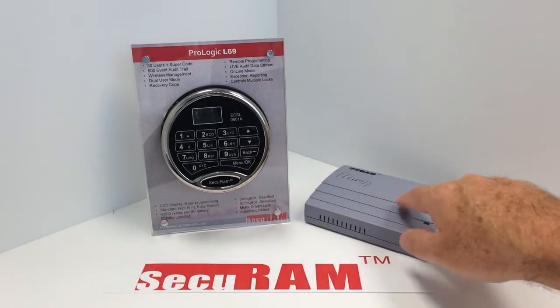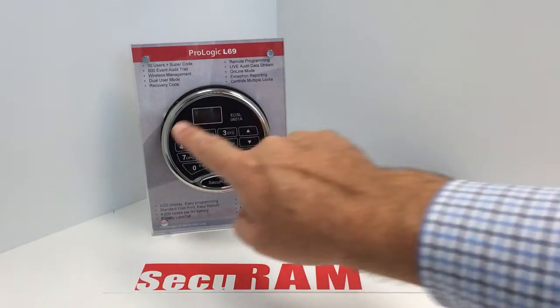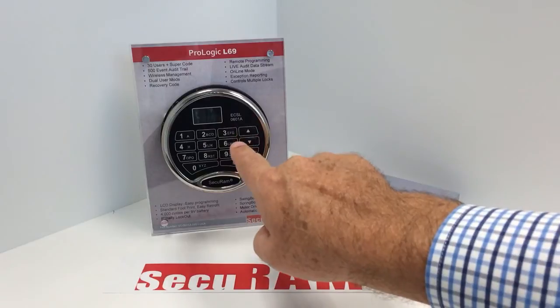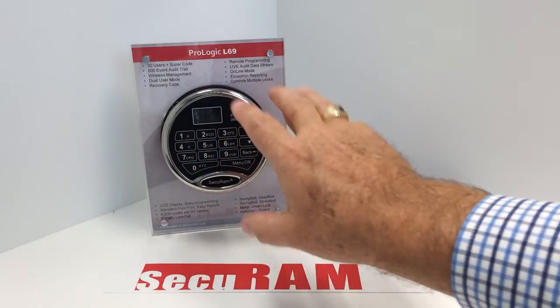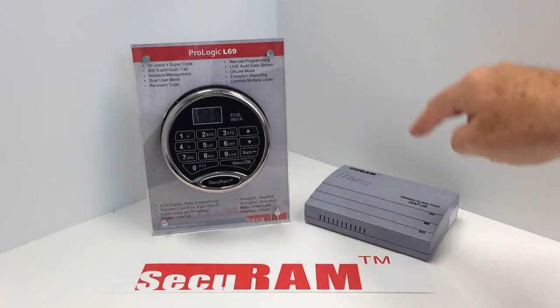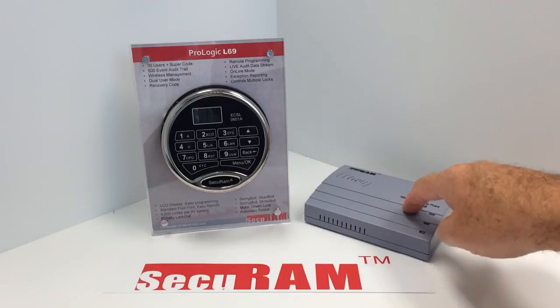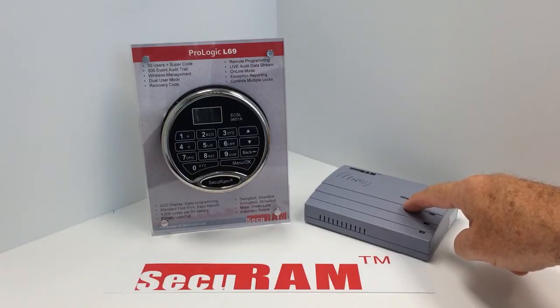The other great thing about this system is it allows for a live audit trail. As information is entered into the SafeLock — such as an opening or a new employee being registered — all of that information is communicated automatically to the wireless access point. The wireless access point is then connected to your software back at head office, and you receive a live audit data stream of anything that takes place at the lock.